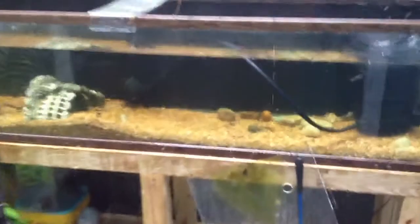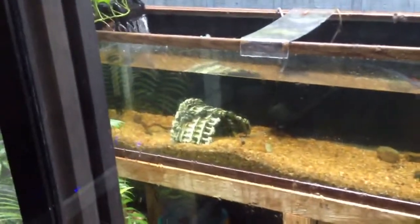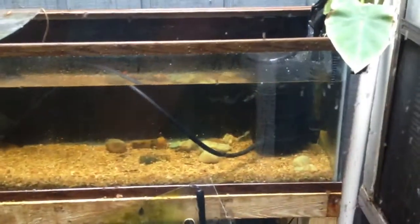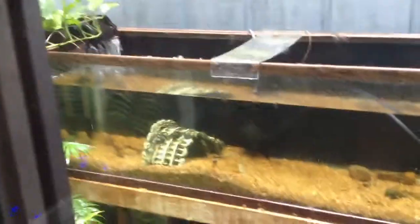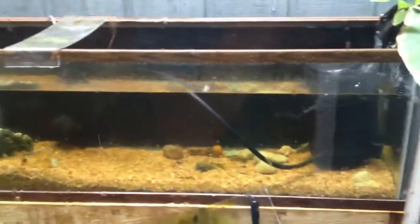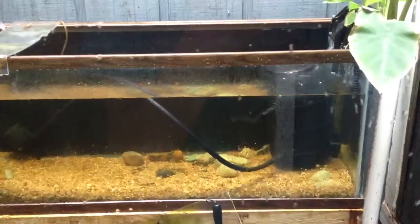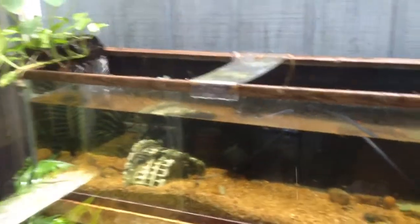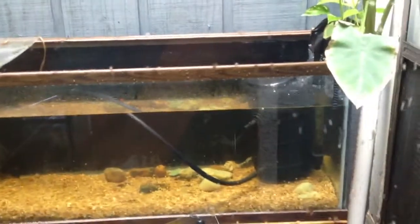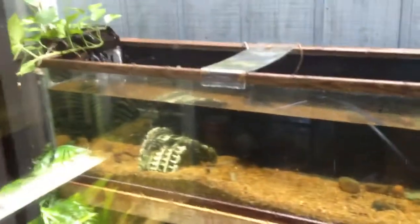Just got back from dropping off the koi — threw in a plate go and an apple snail too — at their forever homes, or at least for-now homes, instead of an office building. It's a really cool indoor setup. I didn't get to go inside and see the whole thing, but I'll have my wife get me there sometime and take some video to see if I can find my old fish.